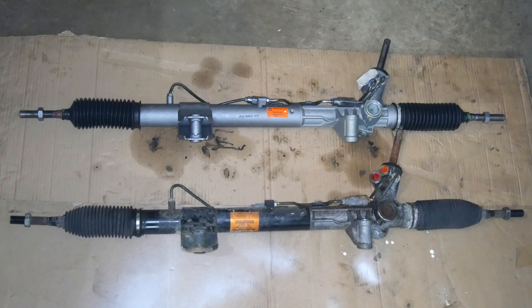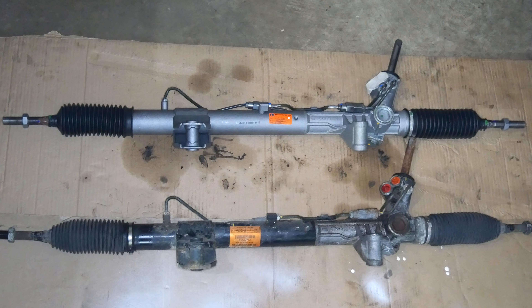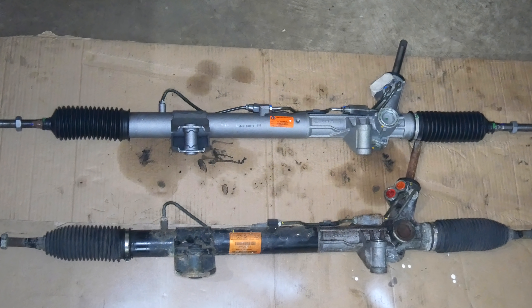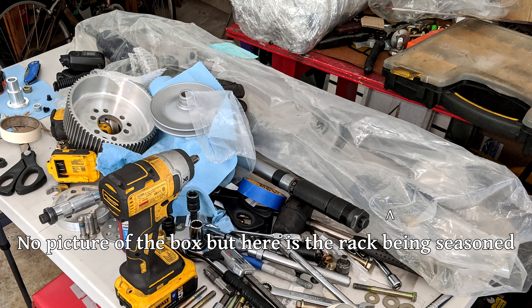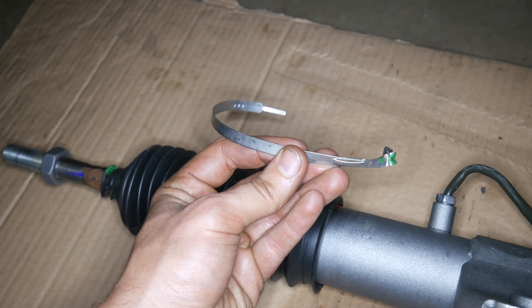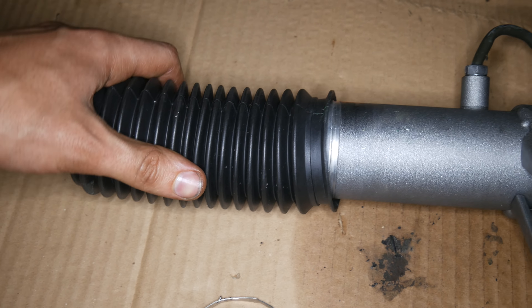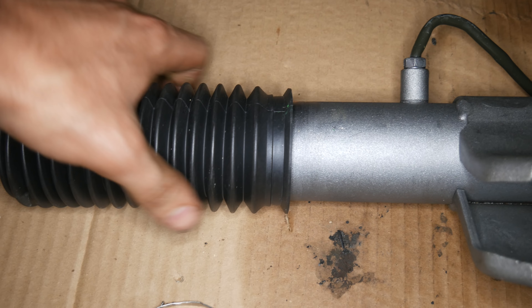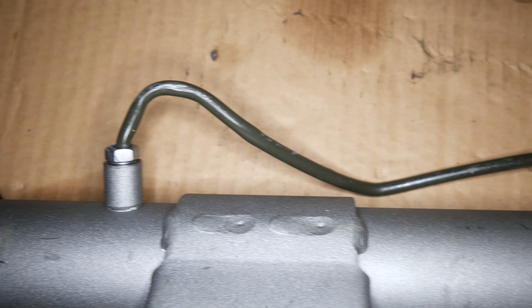Unfortunately, and this is on me for removing the old part before getting a good enough look at this one, but there had been some damage to this remanufactured steering rack in shipping. When I received it, one of the inner tie rod ends was poking through the cardboard box, but I didn't really look at it farther than that. The clamp for the passenger side boot had been damaged and come loose, though the boot itself hadn't been damaged, so it looked like if we just installed a new clamp we would be okay.